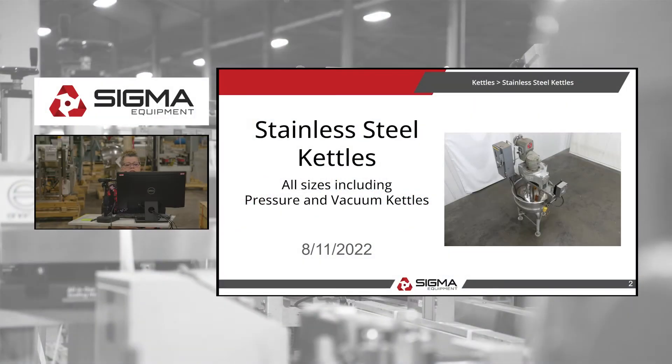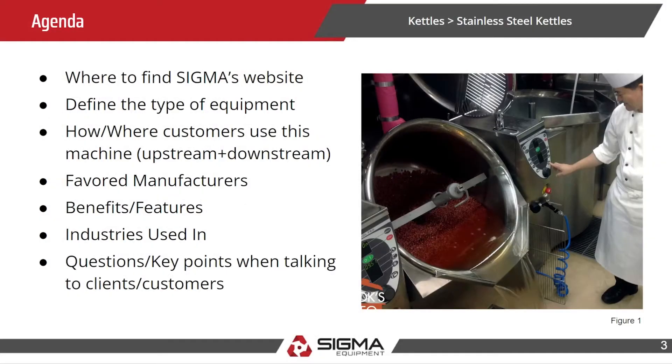Today we're going to talk about stainless steel kettles, all sizes including pressure and vacuum kettles. The agenda today: where to find them on SIGMA's website, what a kettle is, where customers use it, upstream and downstream equipment, favorite manufacturers, features and benefits, and that sort of thing.